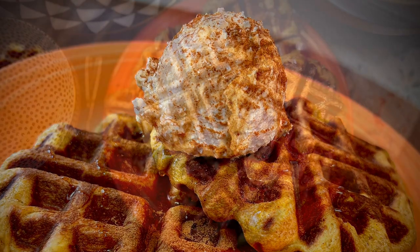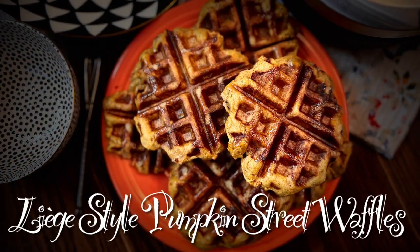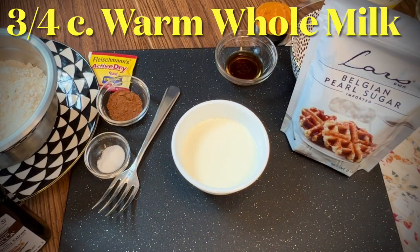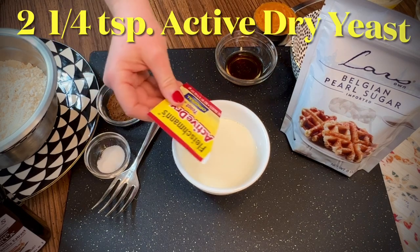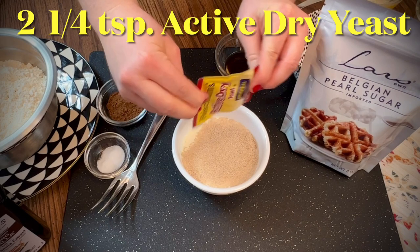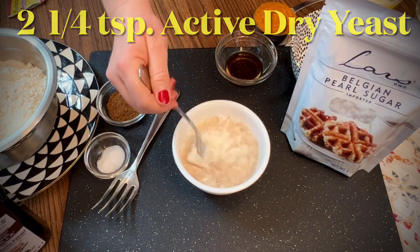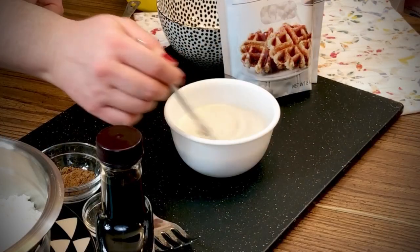We'll start with three-quarters cup of warm whole milk. Add one package of active dry yeast and stir well. Try using a small whisk to help dissolve the yeast.